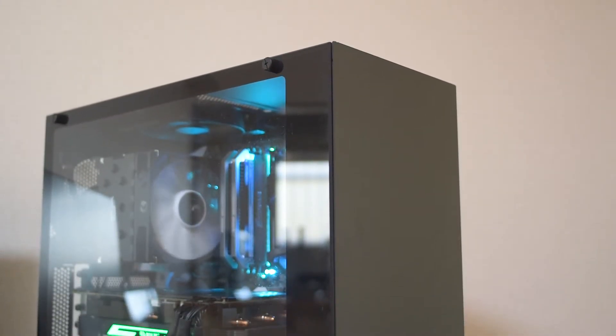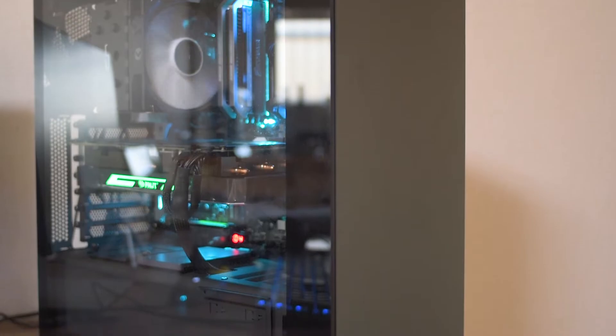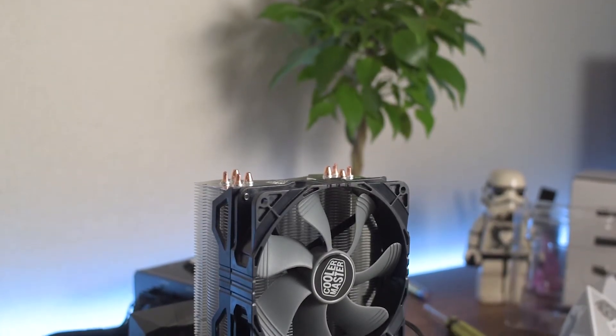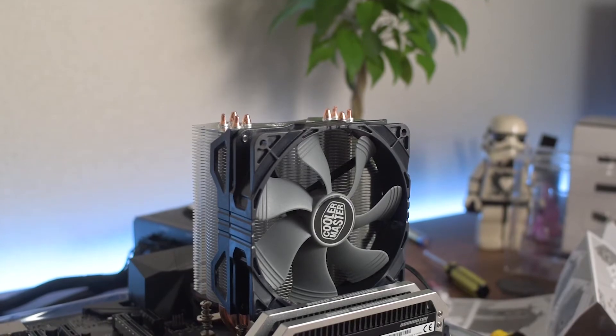Now let's have a look at the performance. The first figures are from the Intel system. I was running a 7600K at 4.5GHz for the test using IDA64 system stability test, and they performed pretty closely. The Hyper 212X was doing about 64°C — this was in quite a cold room — and the H7 was hovering around 67–68°C, so the Cooler Master performed a bit better there.